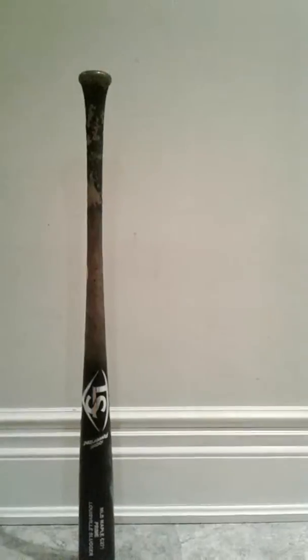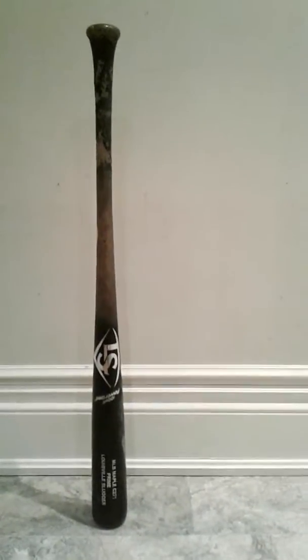Hi guys, this is going to be kind of an update on my Louisville Slugger Prime Miner Bat. This is a C271 model Louisville Slugger Prime Bat. It is really nice. I have been swinging with it a lot lately. It is one of my favorite bats — it's probably my favorite bat right now.